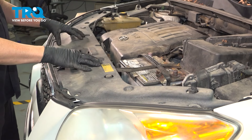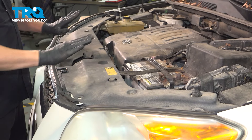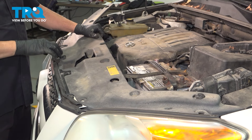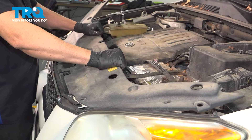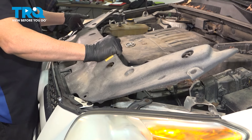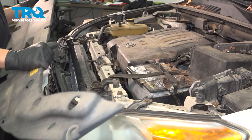Once we have those removed, we're going to grab the panel and lift it up and back towards the windshield. That's going to disconnect the front piece here from underneath the grille. Go ahead and set that aside.